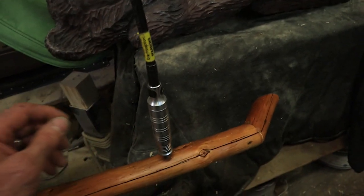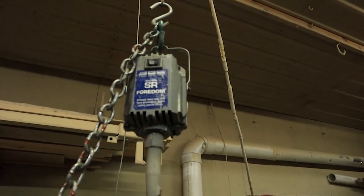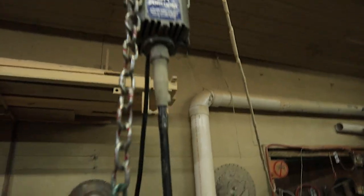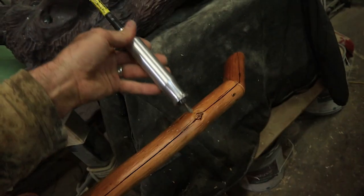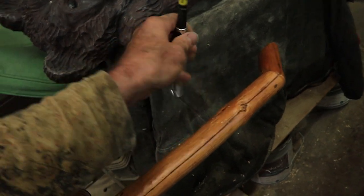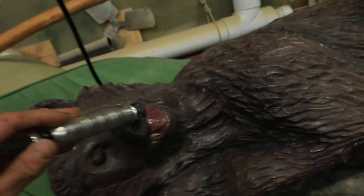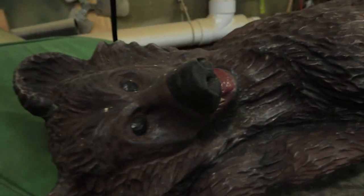I use — where is it here? This is the end of it, but it's up here. It's a Fordham. It hangs, and then it's got a little drive shaft that goes down to a pencil kind of an end on it. Lots of good control for doing stuff around the nose or the mouth, nose, mouth, teeth. And then you can change the bits in it — there are different collet size bits.